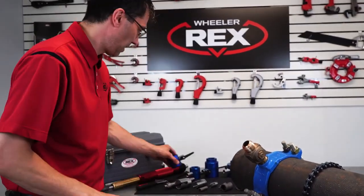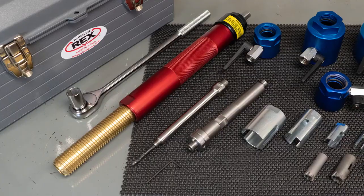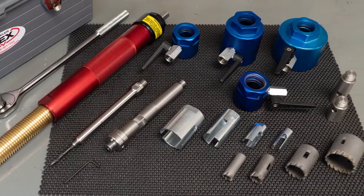Now we're ready to add a new line to the system. Visit wheelrx.com to see them all. We take quality personally.